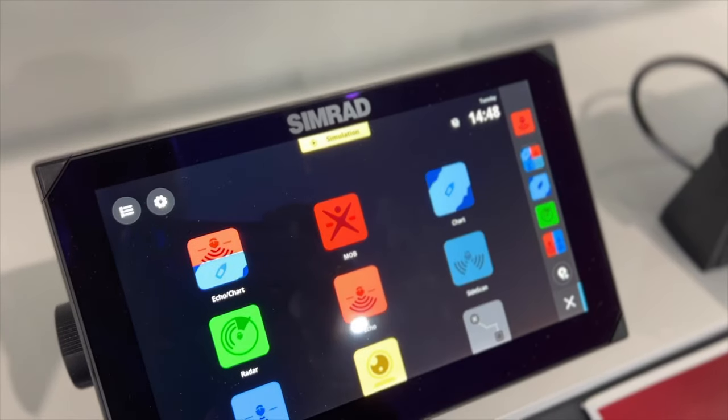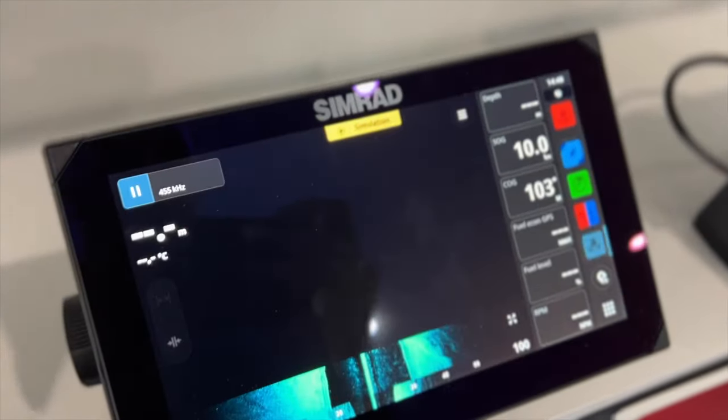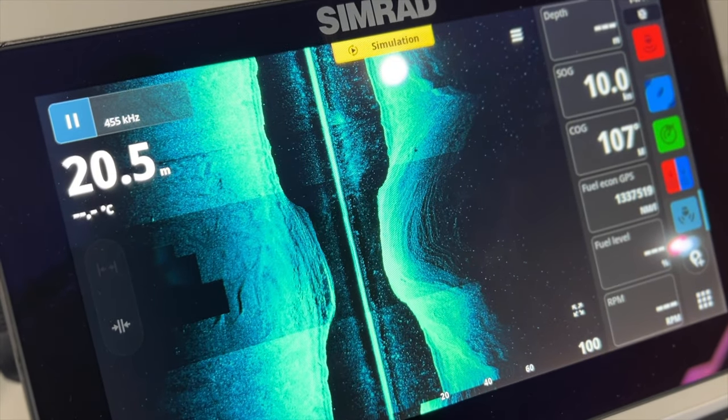As with all the Simrad MFDs, everything's built into the unit. It's a matter of buying the add-on you want and plugging it in. Whether you want side scan or down scan, that's inbuilt — it's just a matter of buying the transducer, or if you purchase a combo unit that comes with a transducer, you simply plug it in and you have down scan and side scan available. If you want a one kilowatt transducer, you can put one in. If you want radar, it's simply a matter of plugging in the network cables and linking it into the system.